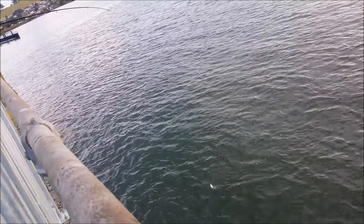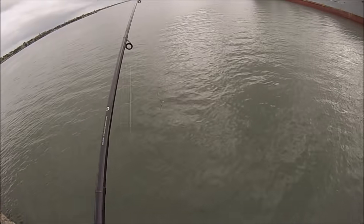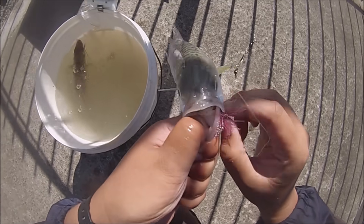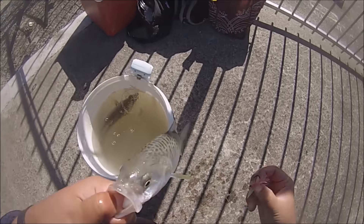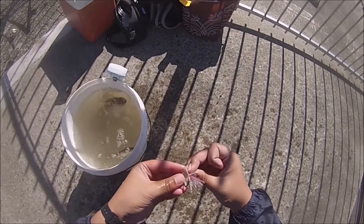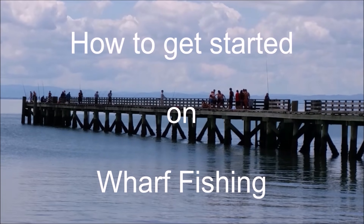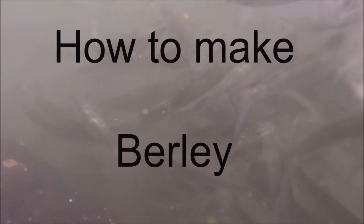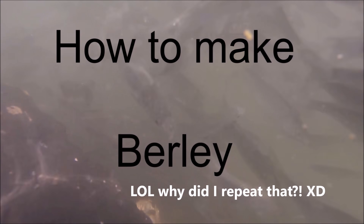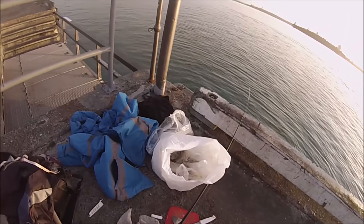So I hope everyone enjoyed watching this video and have learned a thing or two on targeting bait fish, whether it is mackerel, mullet, or kahawai. If you have, please like this video and don't forget to subscribe for more upcoming fishing videos. Also, don't forget to check out my other tutorial videos such as how to get started on wharf fishing, how to make your own burley, and how to fish with a sabiki rig. Thank you for watching and I hope to see everyone again very soon.